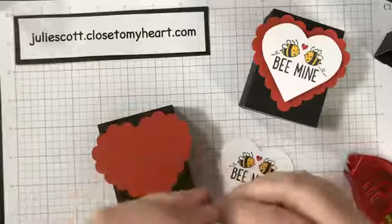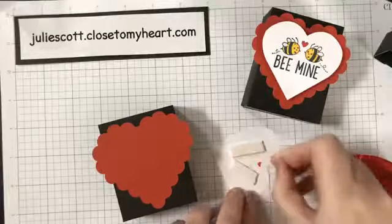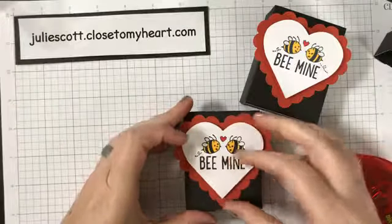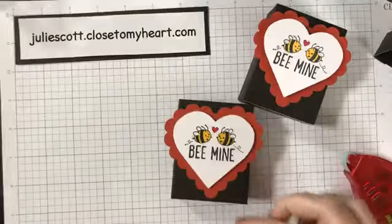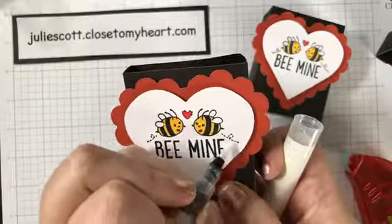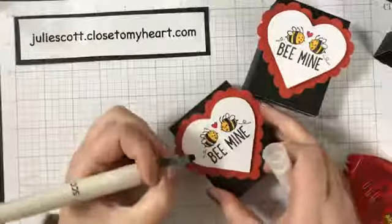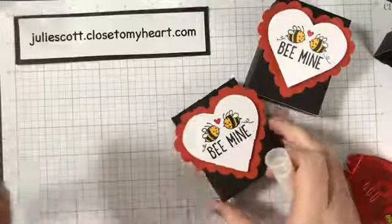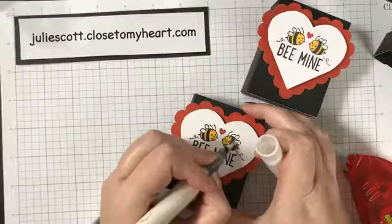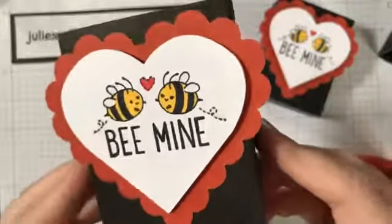I'm going to put some 3D foam on the back of the heart and stick it on the box. I'm almost out of 3D foam — I need to get more; it's one of my most-used tools, it just adds a little something to your project. Last, we're going to add some clear shimmer — on the little loop-de-loopies, shimmer up the wings, and then add some shimmer to the little heart too. It just adds a little bit of sparkle.